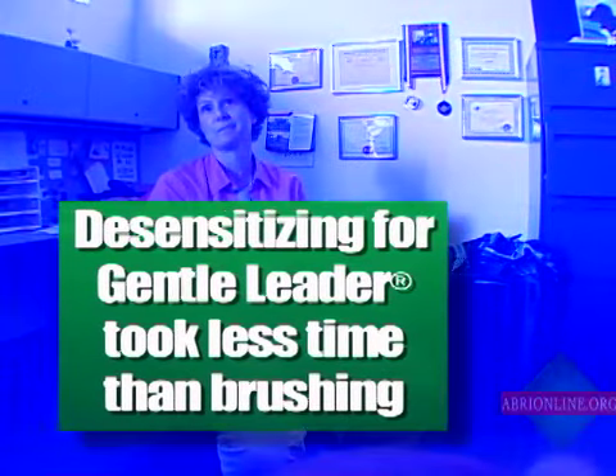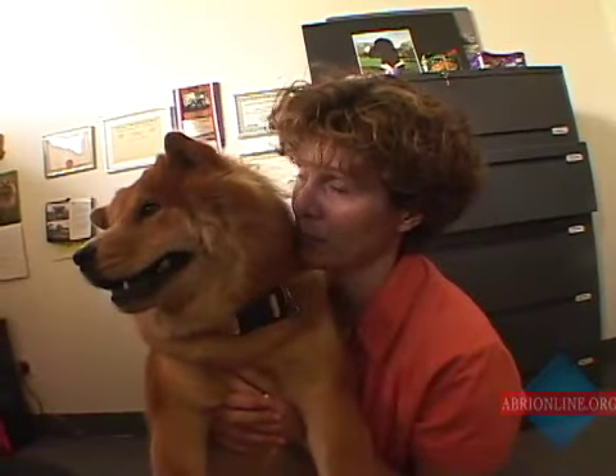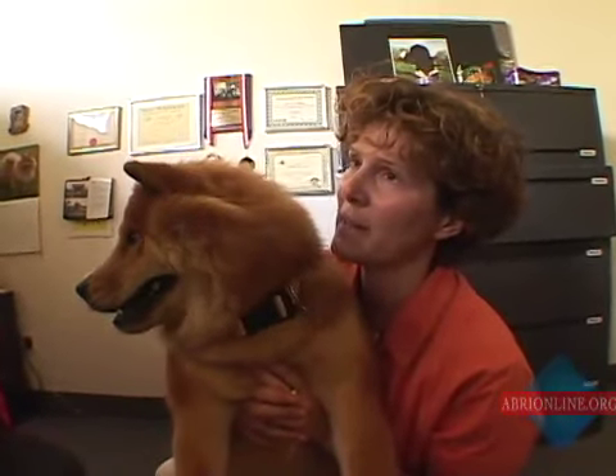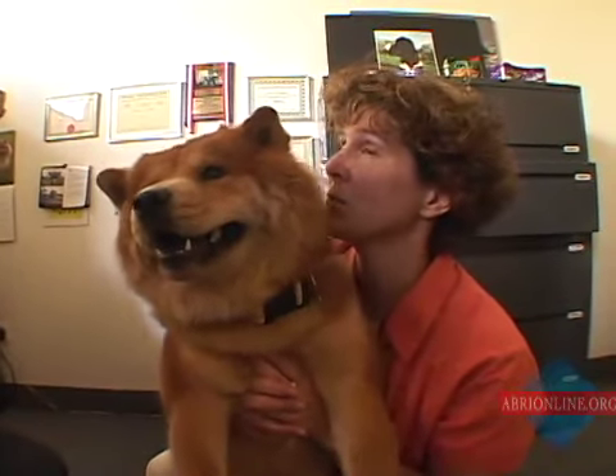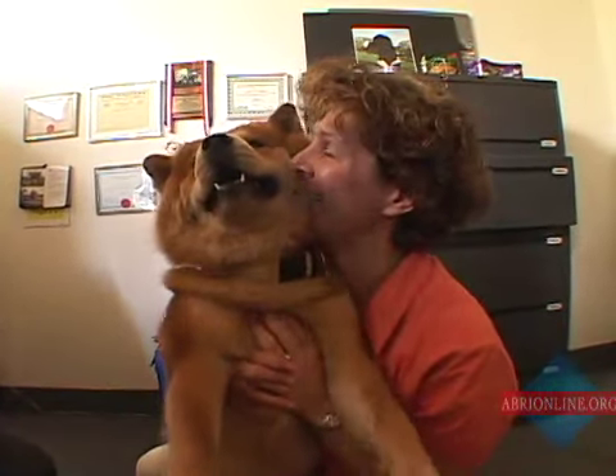It actually took me less time to desensitize this dog to a Gentle Leader, which will last her the rest of her life, than it took me to brush her out this morning. R.K. Anderson, epidemiologist, has seen many thousands of dogs over some 50 years — and he says this dog is a genius. Buffy is a genius — she's a very good Buffy child.